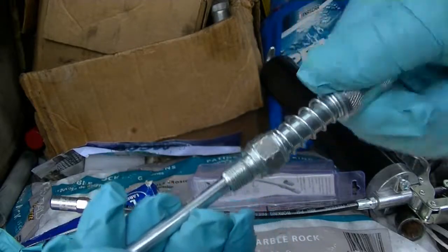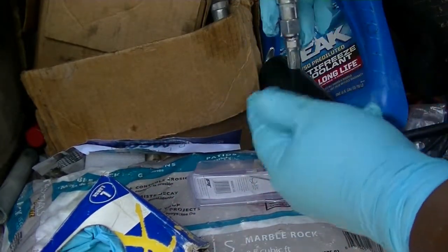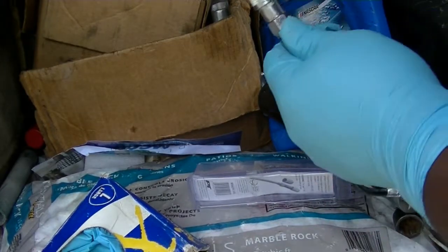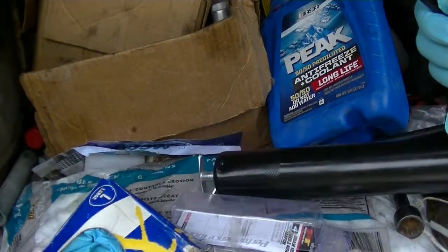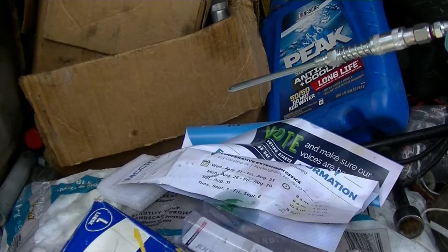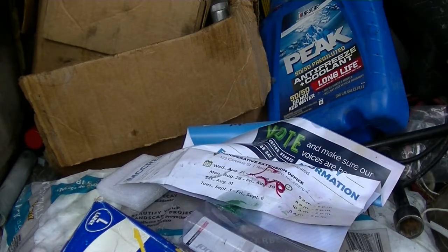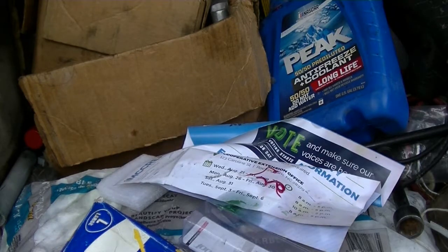I screwed that in and the bottom piece goes on the fitting like so. I'm a little scared to put it up there because I can hardly ever get this stuff off, but it went up there. Let's see if I can get some grease out — oh, I finally got some grease out of this thing! That'll work. I'm like, wow, I got some grease coming out of here. That's actually pretty cool.